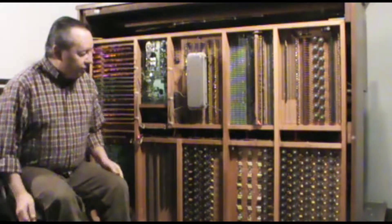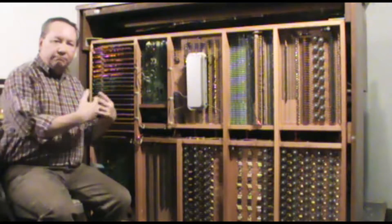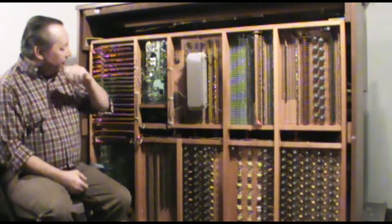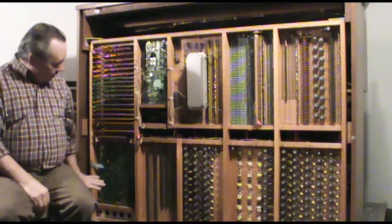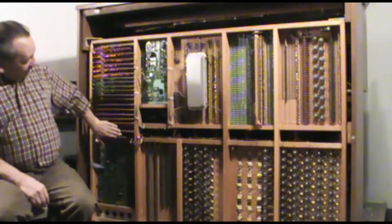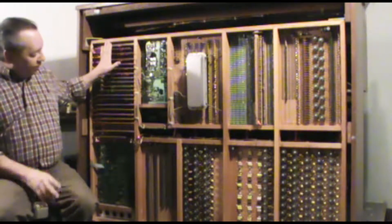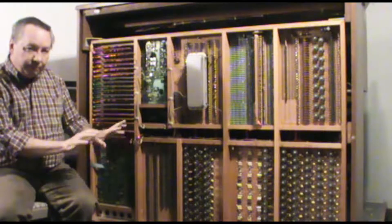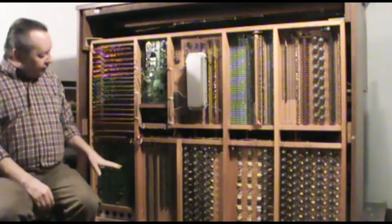Once we have our pitches generated from the oscillators, we have to get them over to the filter circuits and from there up to the amplifier. Our keying circuits are here, and this routes the keyboard data — the DC signals input from the keyboard — over to the various filter cards.